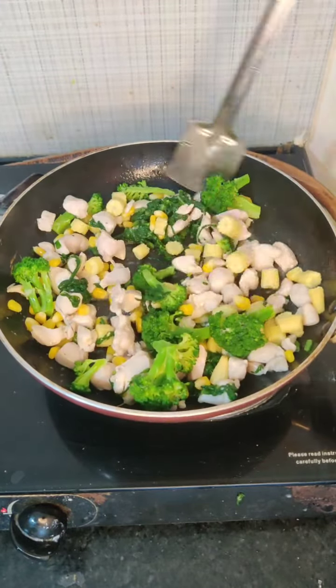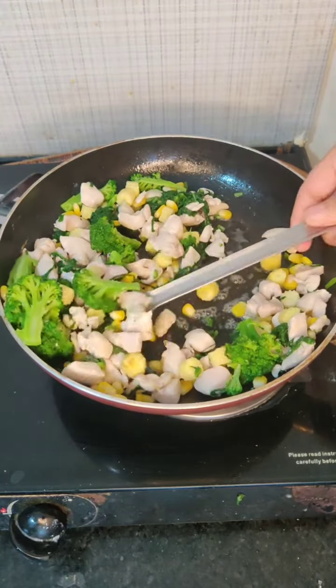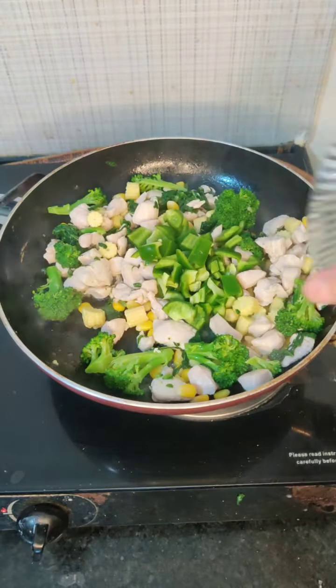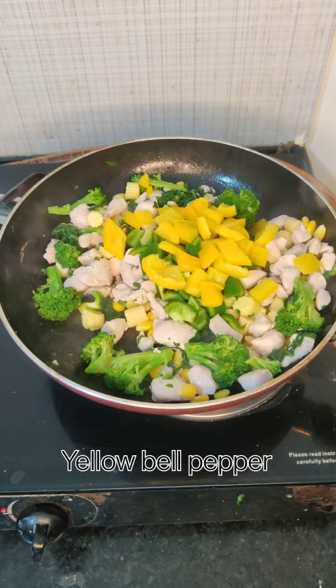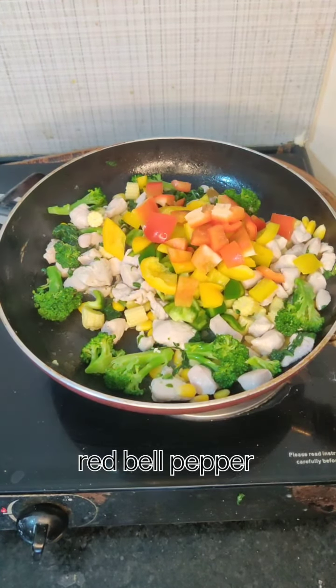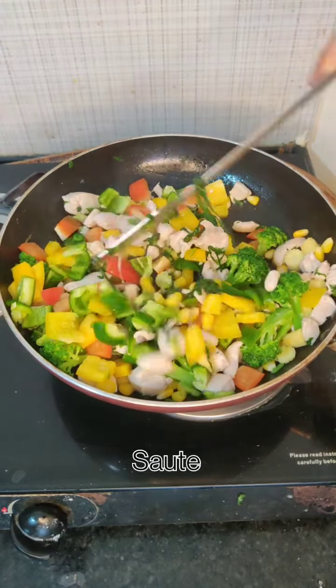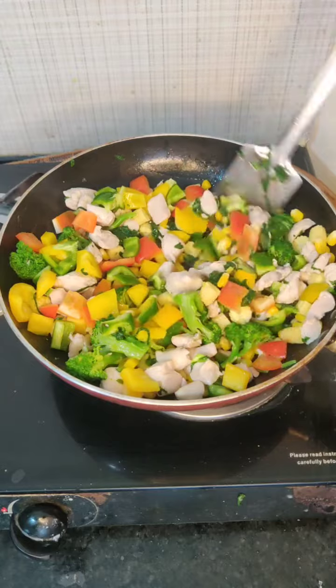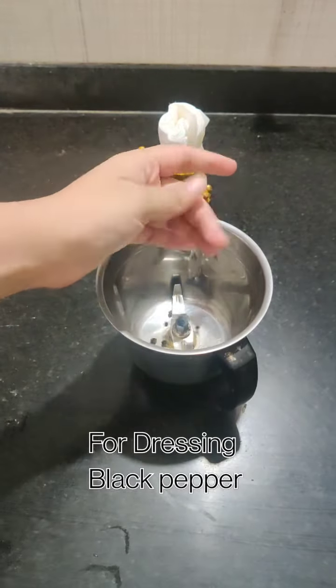Then we will add the other vegetables that I have already cut — capsicum, yellow bell pepper, and red bell pepper. Then we will add the dressing, and also add salt and dried pepper.